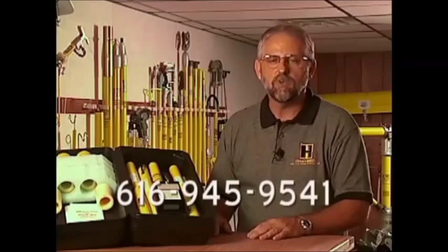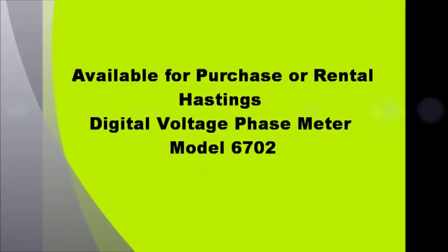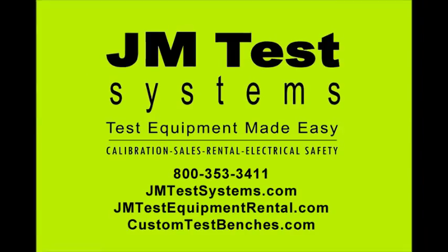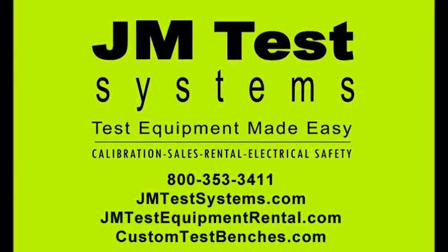If you have any questions, please feel free to call your Hastings rep within your state, territory, or part of the country, or you're also welcome to call the factory at 616-945-9541. Thanks for giving us the time to tell you about the Hastings Phase-Tel. For more information, please visit www.hastings.com.